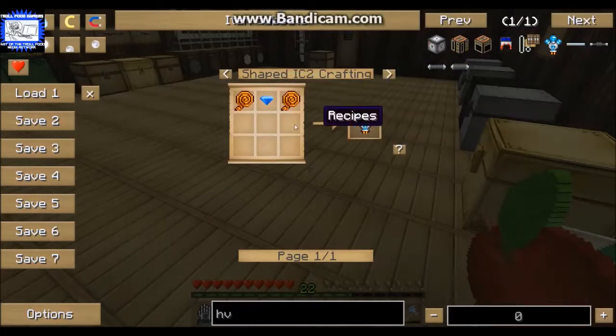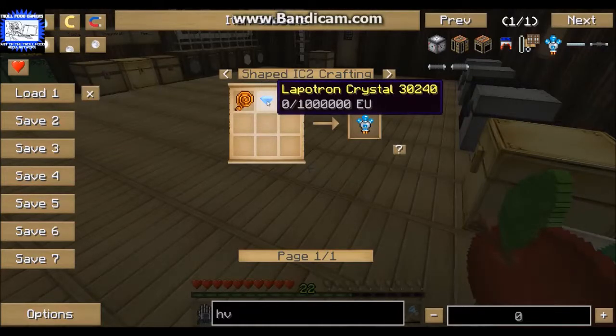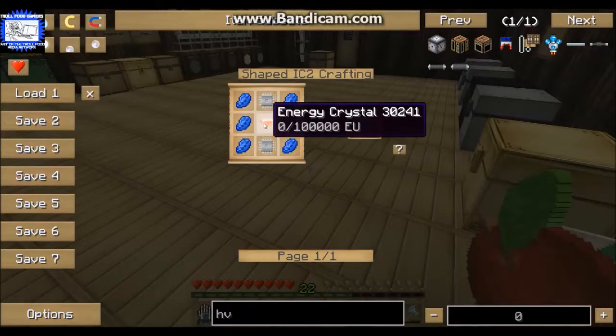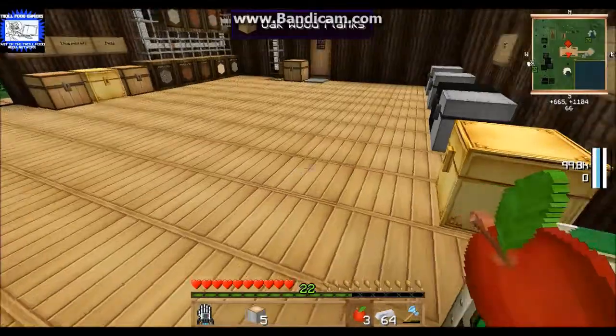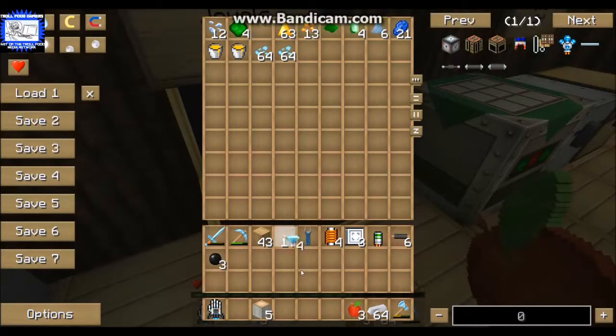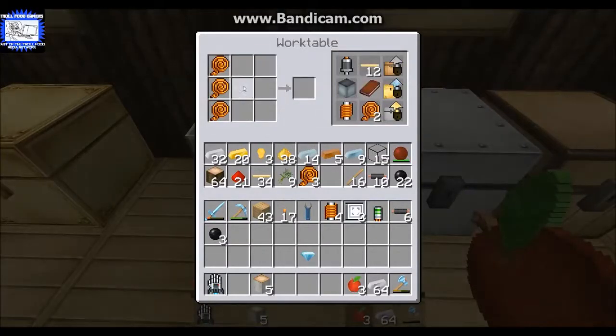For the HV capacitor you need wiring and a lapiton crystal. To make a lapiton crystal you first have to have an energy crystal, which is a diamond surrounded by redstone. I do have a couple of diamonds, so we'll take that and surround it with redstone.